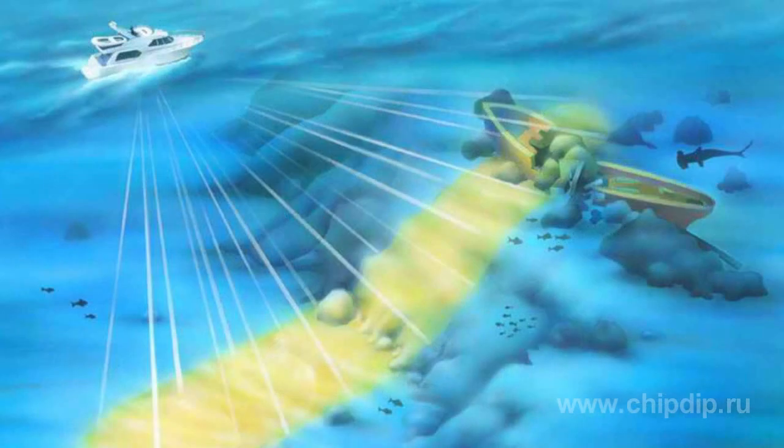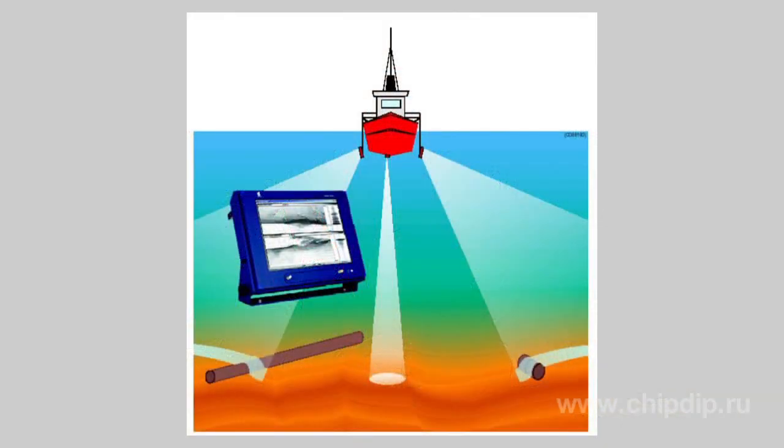The distance to the object is generally determined based on the time interval from the moment of generating a pulse signal till the time of its receipt. The distance is equal to the half product of sound speed in water and the respective time interval. The object speed is calculated based on the Doppler effect. The direction is determined based on the direction from which an echo signal comes, taking account of the refraction in a given area. If a narrow beam antenna is used, the SONAR searches for the direction from which the maximum echo signal comes.